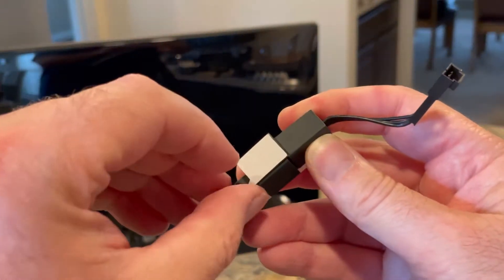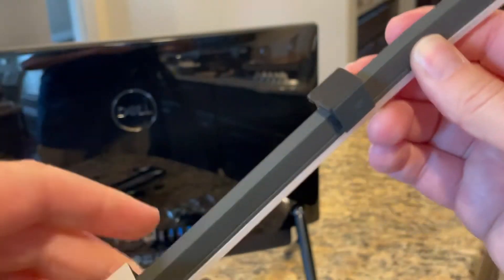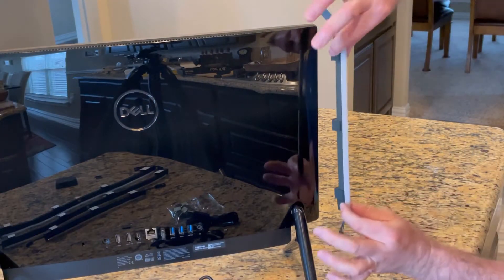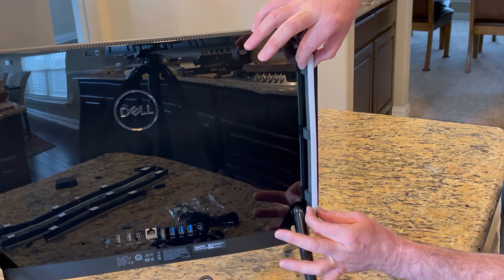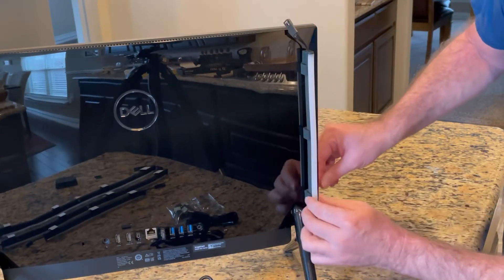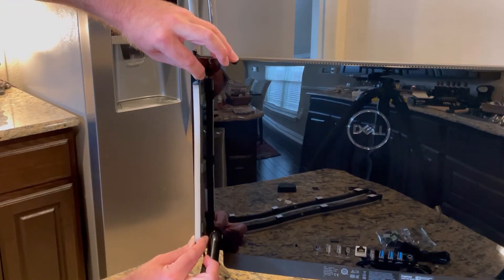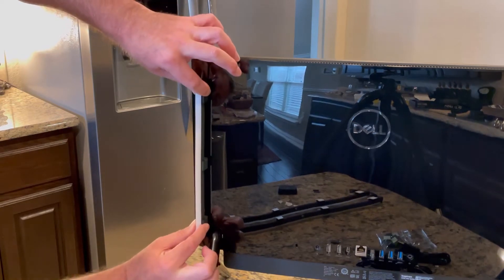To install these, I'm just going to pull this tab and reveal the sticky on each of the clips. Now I'm going to place it onto my screen, stick it down, line it up, and make sure that it's stuck down properly. The same goes for the other side — line it up, stick it down, and make sure it's stuck down well.